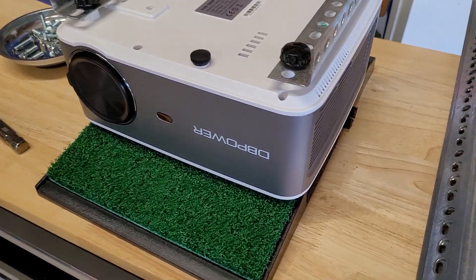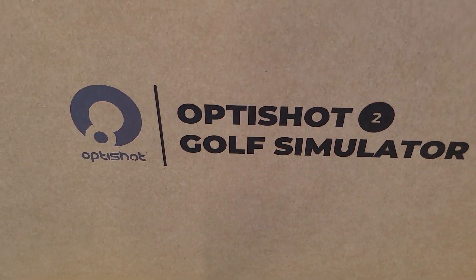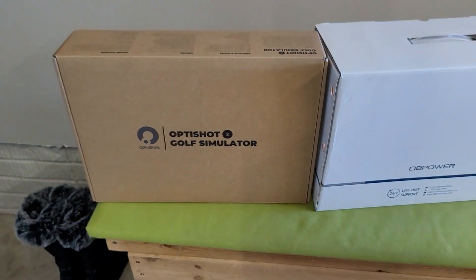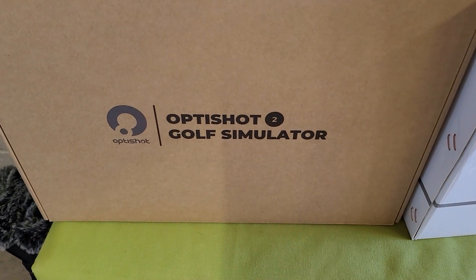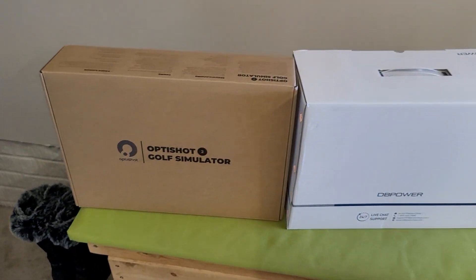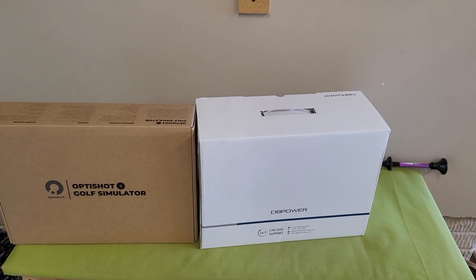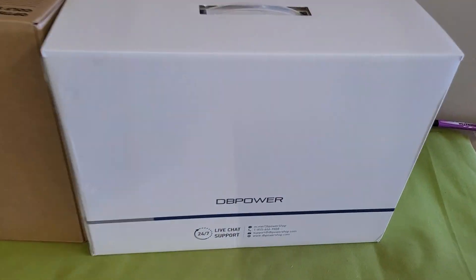Here's what I got going on. We got the OptiShot 2 golf simulator. If you've been looking at golf simulators, I'm sure you've heard of it. It's an affordable golf simulator.